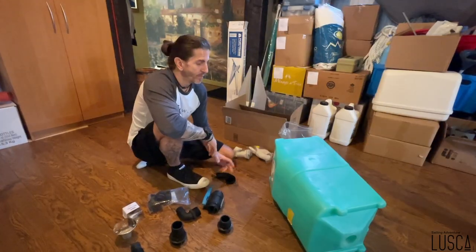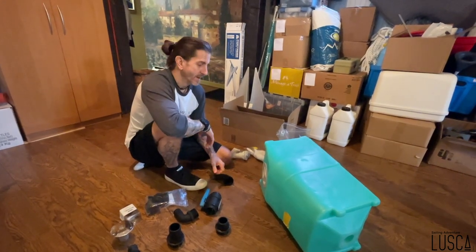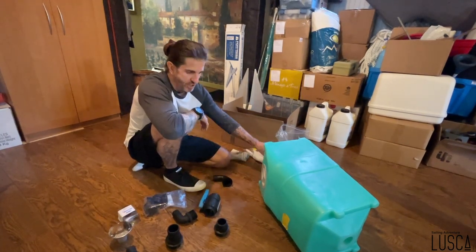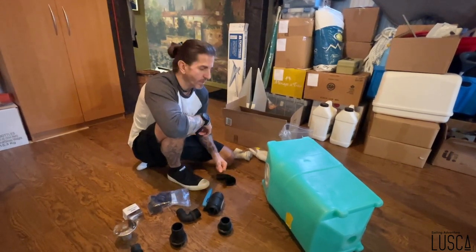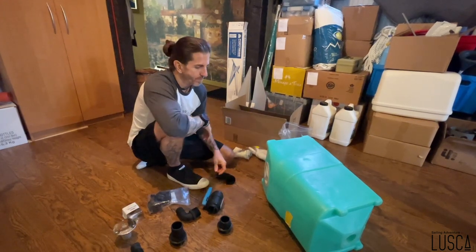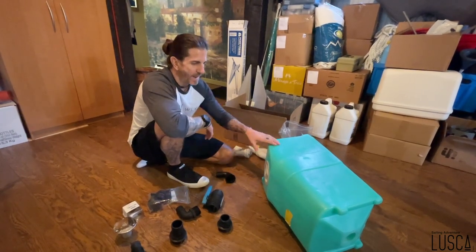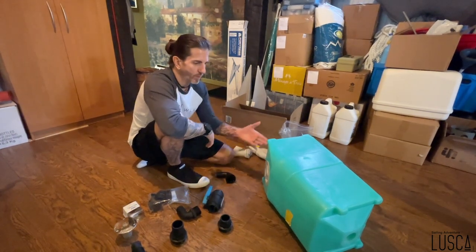On va parler de nos eaux usées. Sur un voilier, les eaux usées c'est tabou — la senteur qui va avec. On avait le typique problème de senteur, on a décidé de changer tous nos boyaux. Au fil des années, les boyaux deviennent imperméables à la senteur qui passe à travers. On a enlevé tous nos boyaux, sorti notre tank d'eau usée noire, nettoyée et frottée, mais on réalisait que le plastique sentait quand même.